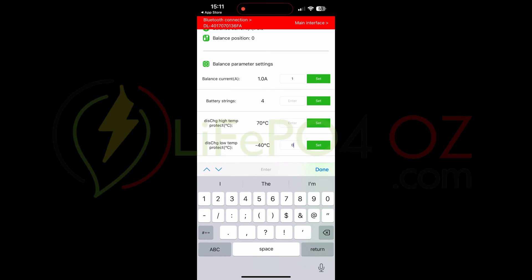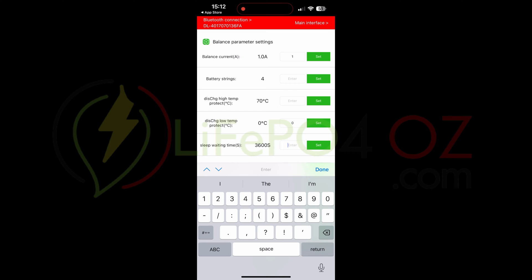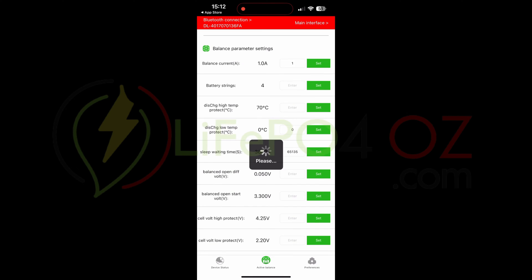For temperature, you'll see it's currently set to minus 40. I'll change that to zero, as you shouldn't use these cells in below-freezing conditions. For the sleep wait time, it's currently set to 3600 seconds. I changed that to 65135, which basically means it won't go to sleep.